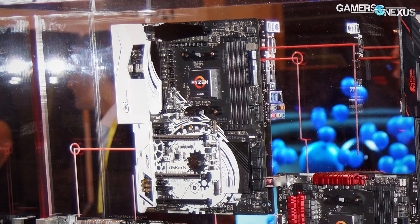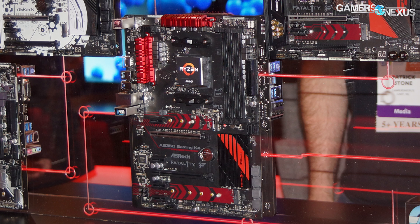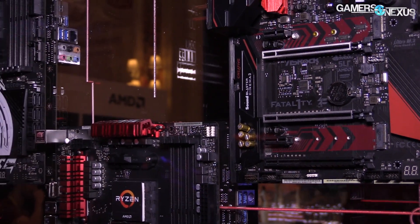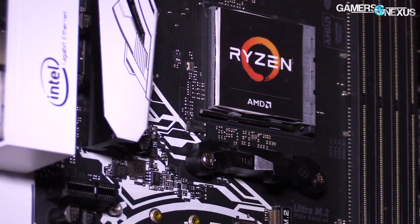ASRock had four main motherboards at the CES event in total, though I think we only saw three at the AMD suite. They had the X370 Tai Chi, the X370 Gaming K4, and the B350 Gaming K4, and then an A320M Pro 4 — the M signifying that it is Micro ATX, not full ATX. The K4 and X370 models both have the Fatality branding with red and black coloring. The X370 Tai Chi is sort of the higher-end board in ASRock's lineup.